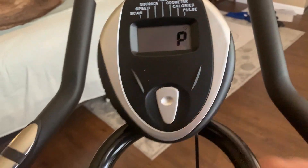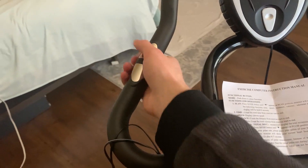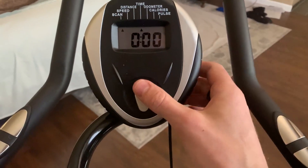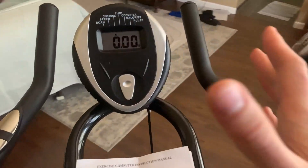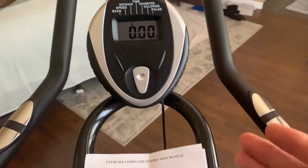This right here is your pulse, and it tracks this by putting your hands on these metal knobs right here — it can track your pulse. Really cool feature. Here is the time. Here we have a speed feature and a distance feature. So you have a lot of different options for how you want to track your progress — you can check differences or go for new records, whatever it might be. You get a lot of really cool options here.